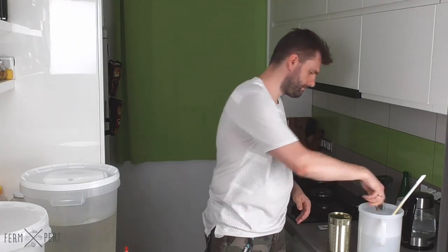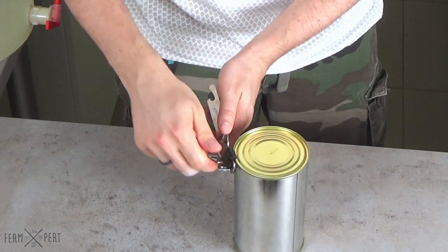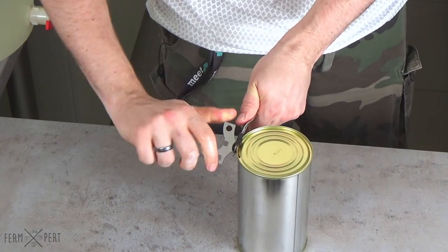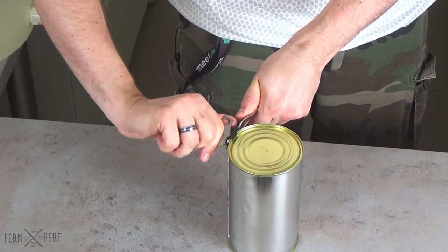I start by opening the can. I dip the can opener in a no-rinse liquid sanitiser. I need to work with sanitised equipment since the wort isn't going to be boiled and I run an increased risk of infection.